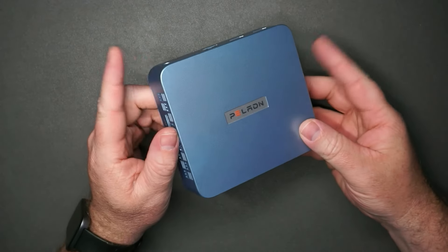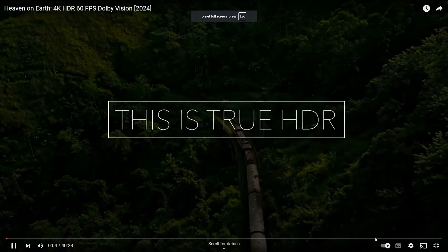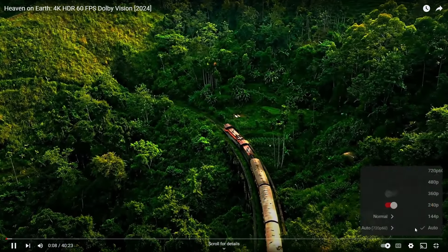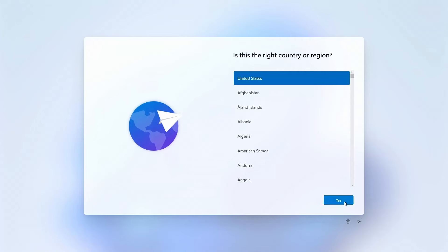This Peladn mini PC is good as a browsing computer or a media computer. It's very low powered — 3 amps — so it's very quiet. This was sent to me so I could test it out and make this video. Let's go ahead and see what you get out of the box and how this performs in different situations.